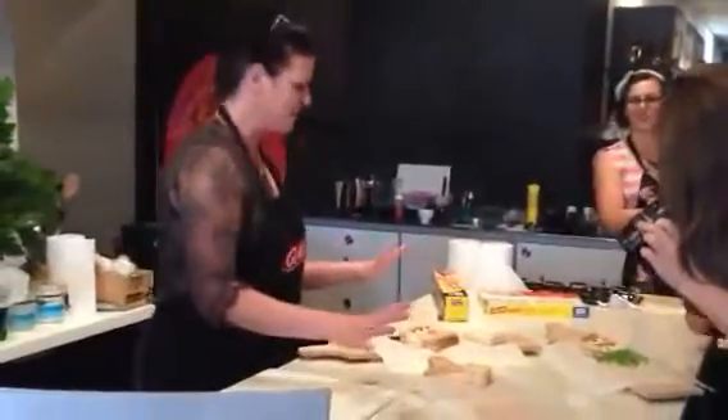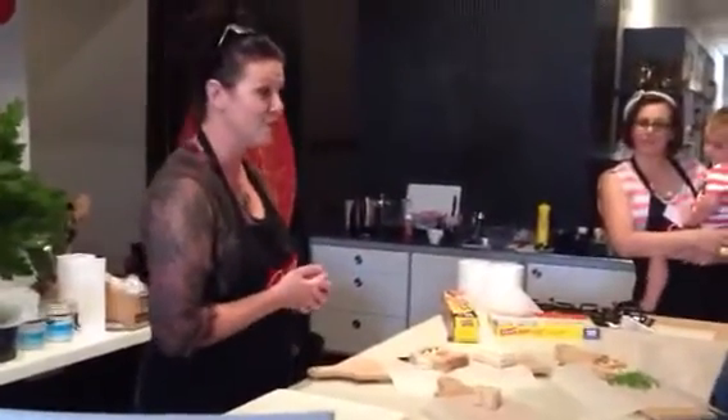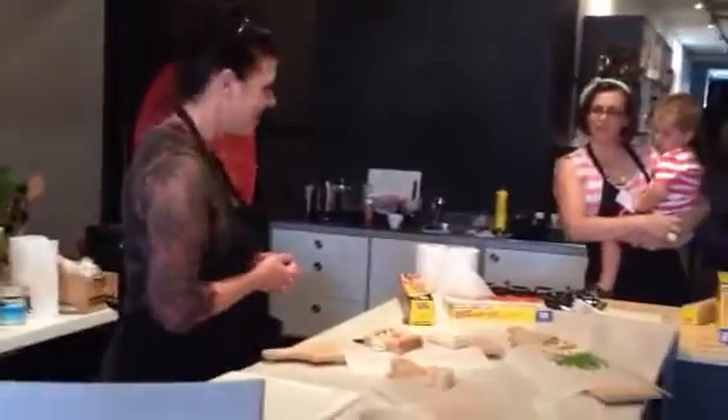So there are our sandwiches. Now I'm going to come around and help you all and talk to you about which sandwich you decided to make. Let's have some fun. Thank you.